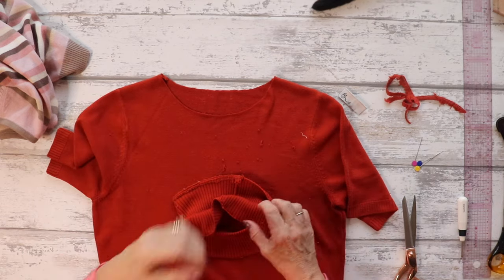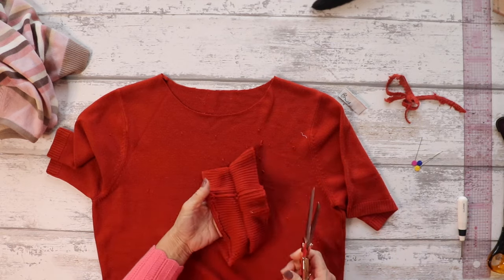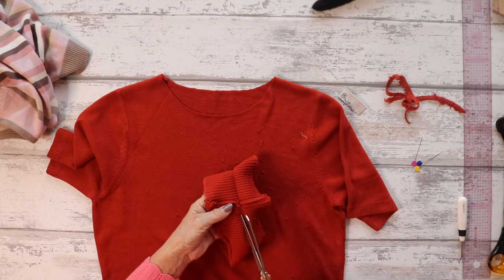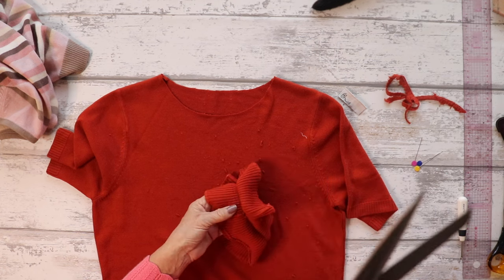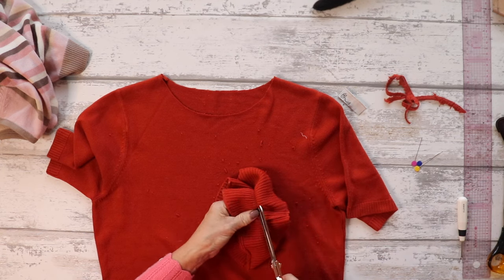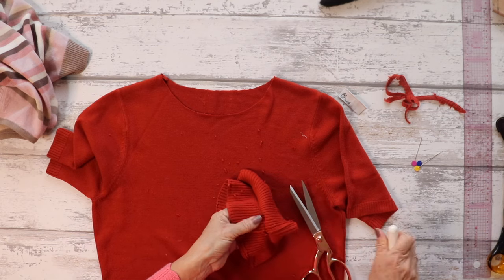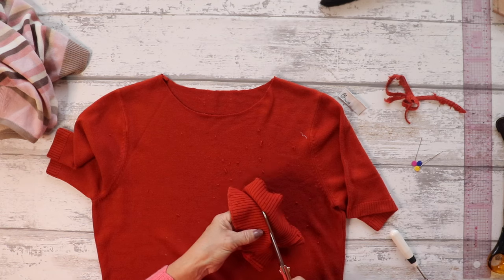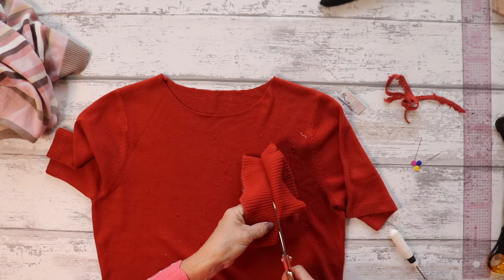I'm going to cut down the middle along that crease line because that is more than enough to create the neckline I need. It should just fit perfectly because I haven't actually adjusted the neckline as such — all I've done is trimmed away the turtleneck section. I haven't lowered or widened the neckline, so my thinking is that I can just pop this new neckline edging on without having to adjust it at all. It should just go back on and fit perfectly — that's my theory.